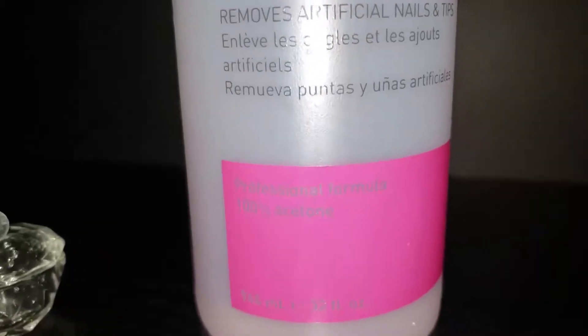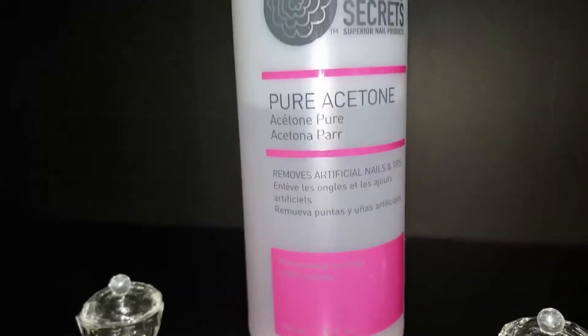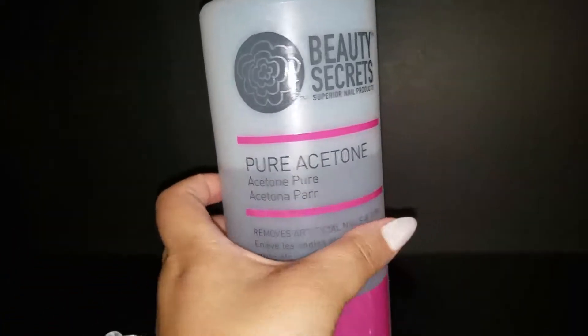Just soak them right off. It also dehydrates your nails pretty well so that it'll even allow the base coat to adhere better. Beauty Secrets manicurist solvent pure acetone nail polish remover — the bomb.com.